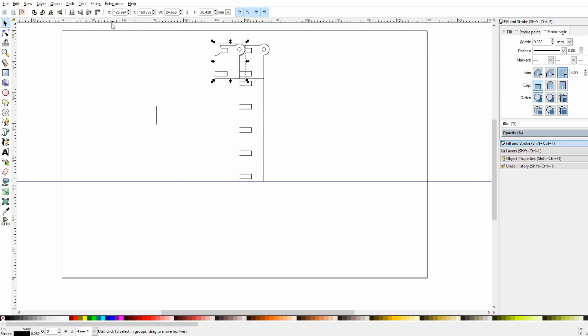Then all I need to do is copy and paste the other side and flip it so that I have two — one for each side.